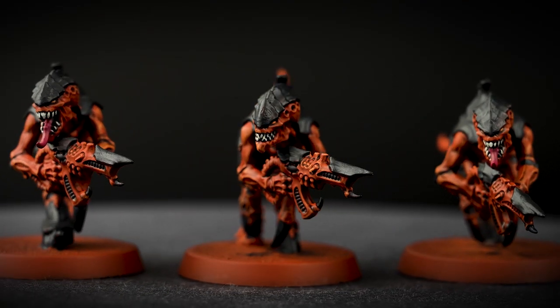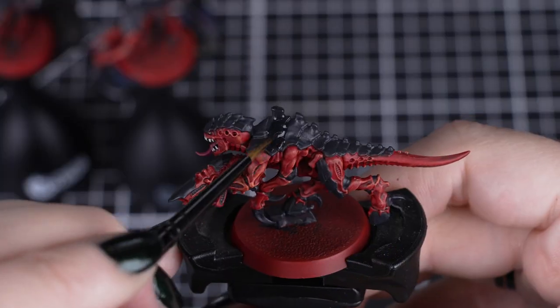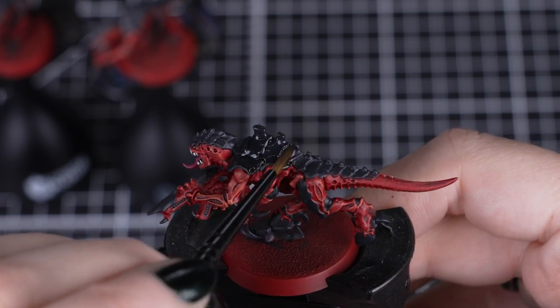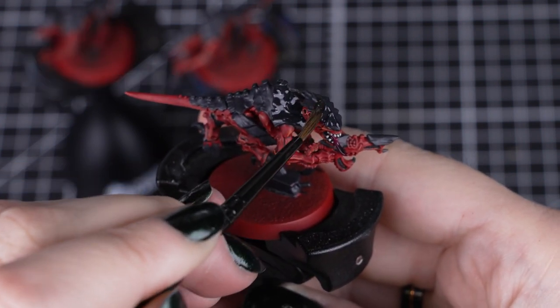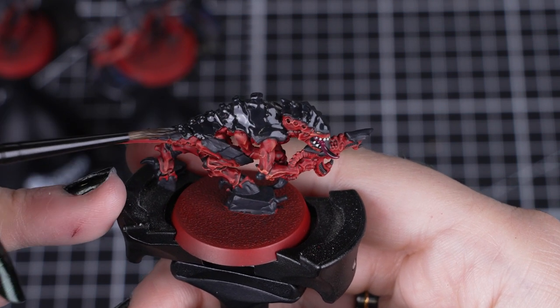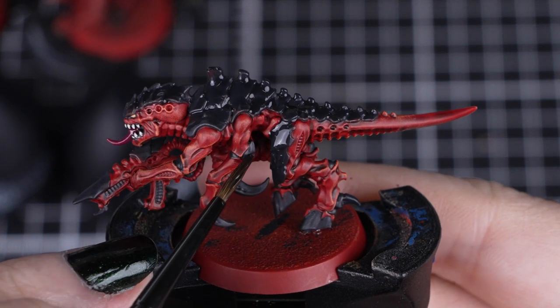You can really see the Behemoth termagants becoming a great little unit. Now that all our colours are down, we can shade over the Corvus Black and Screamer Pink details with Norn Oil. We don't need a lot, just enough to get into those recesses and shade nicely — so try and avoid the teeth if possible when painting the tongue, but it's not the end of the world if you do. Just tidy back over when it's dry.